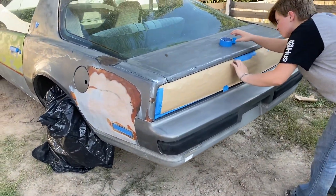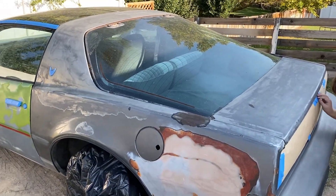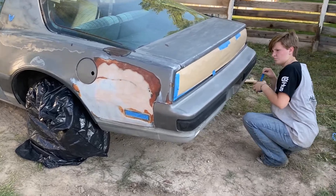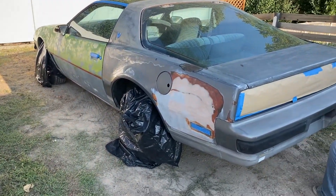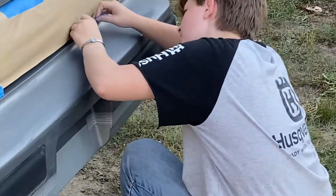Alright, we're just masking off the taillights right now. We might do some masking on the windows too, but we can also just scrape any excess paint off — that's actually a pretty common trick, people just scrape off the overspray. Taillights are taped off and yeah, we're getting about ready. I don't really know if we're going to film the painting or not, so I guess we're just going to find out how it goes.